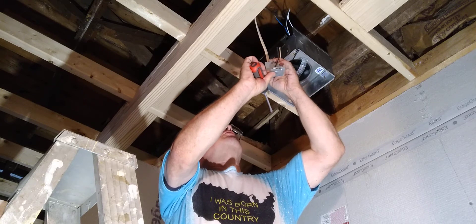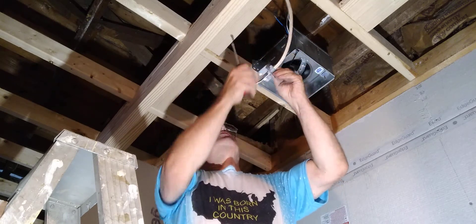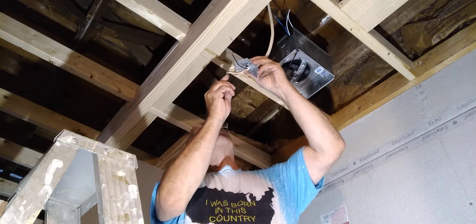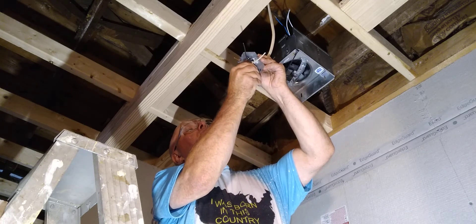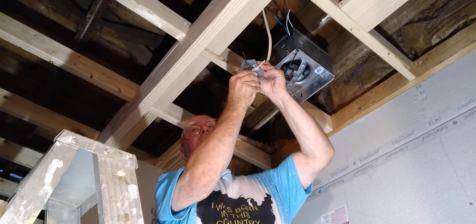I'll look and make sure our wire is centered going into the connector and it's not pinched. Then we'll separate our wires like this.